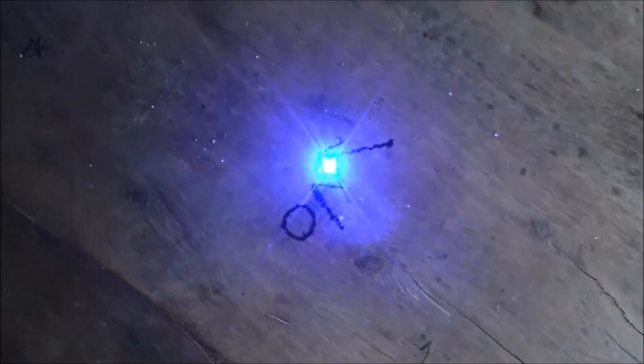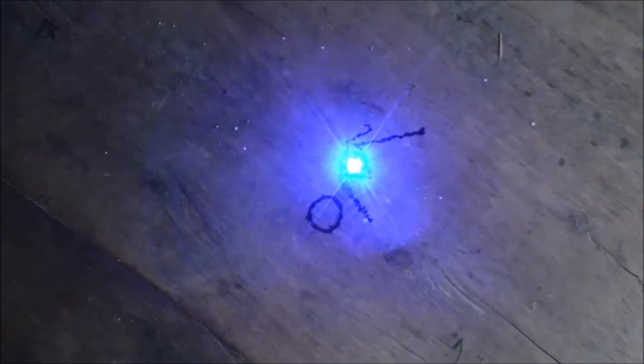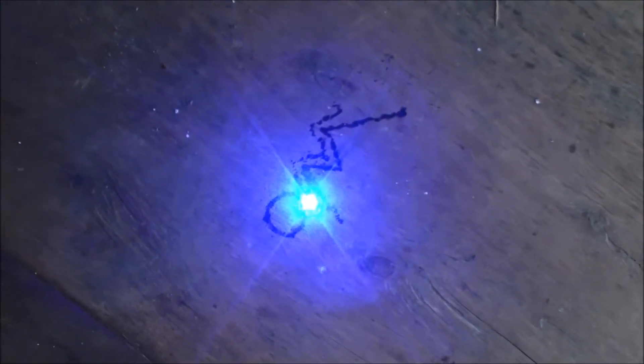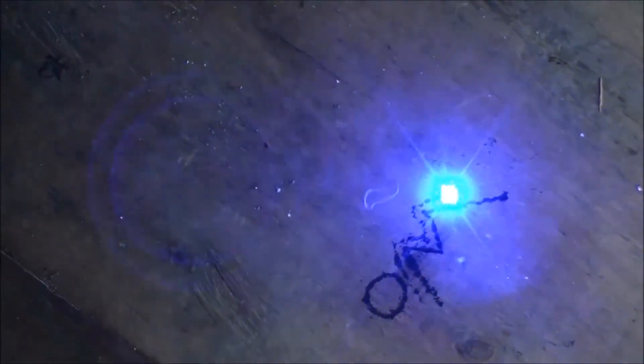That is the most powerful handheld laser you're going to get. It's only two watts. The man I purchased this from, Mr. Rick Trent, makes and builds and sells them every day. He sells them up to 3.5 watt on his website. This is a two watt — depends on how you have the focus and how well it actually works.